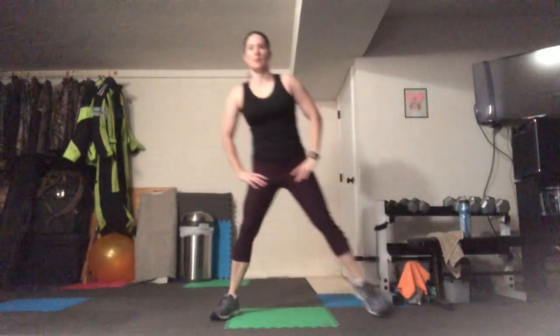Good — side to side motion here, stepping out. Great job.